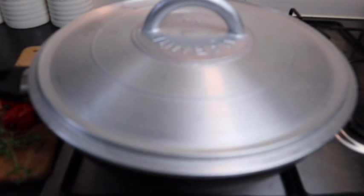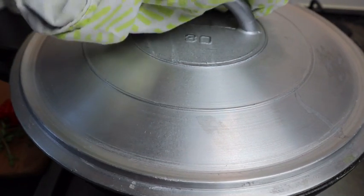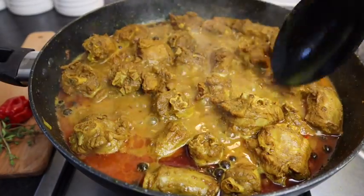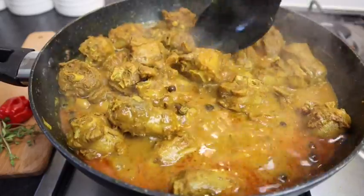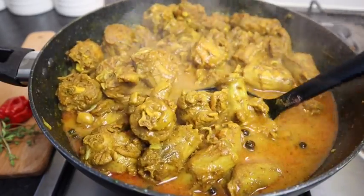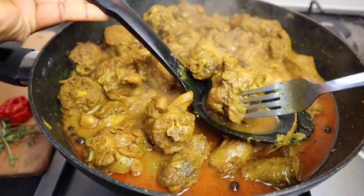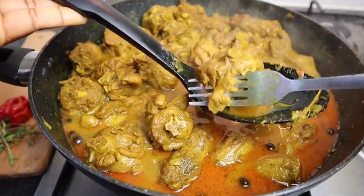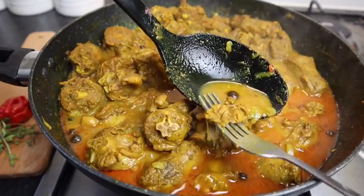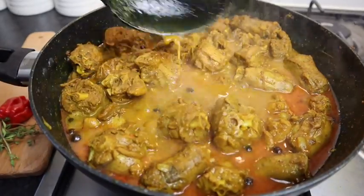You can cover your pot or half cover it so it doesn't boil over. My turkey neck has been cooking just over 40 minutes — look at that, oh my goodness! It looks super delicious. In my head I thought it was gonna take longer but it didn't. Let me take a fork — as you can see the fork goes right through it, it is nice and soft. That's what you want — perfect! If yours hasn't cooked you can leave it another 15 minutes, but this is perfect.